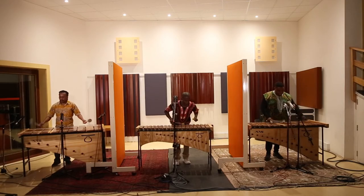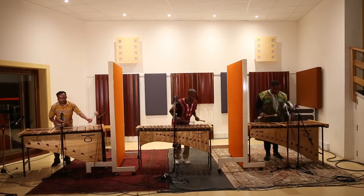Here, we're using some of the techniques we discussed to record a groove. The bass marimba has three microphones on it, so we can be sure to capture its full sound.